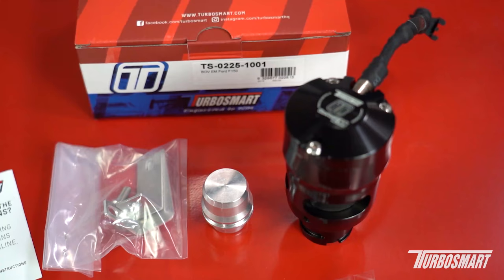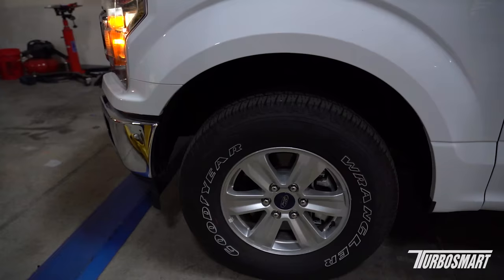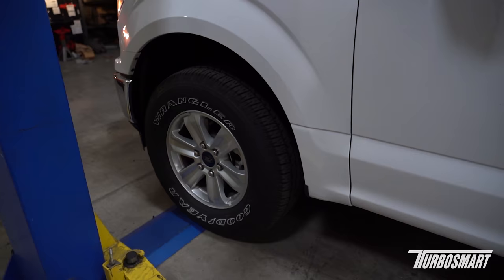Hello everyone, my name is Richard from Turbosmart and today we're going to show you how to install our F-150 EM valve on 2.7 and 3.5 applications. While this can be installed on just regular ramps in your driveway, we're going to use our lift for this video just for ease of showing you how to install it.